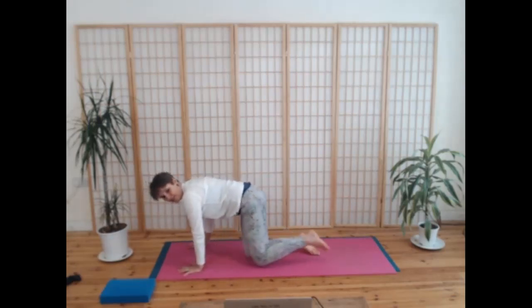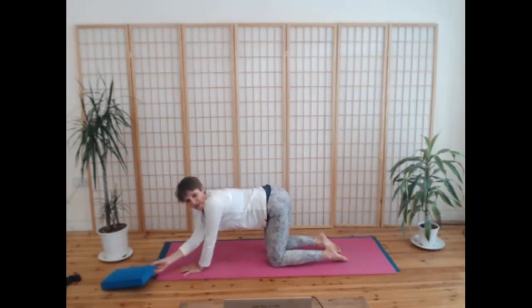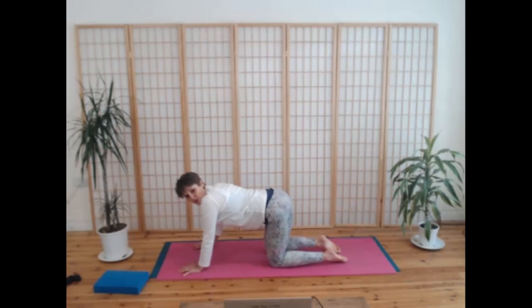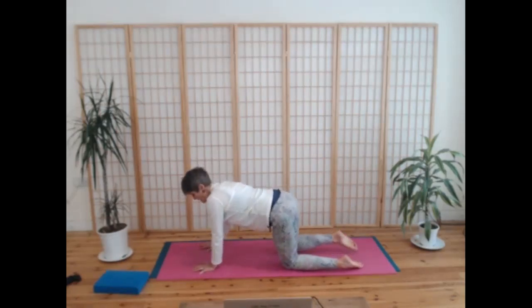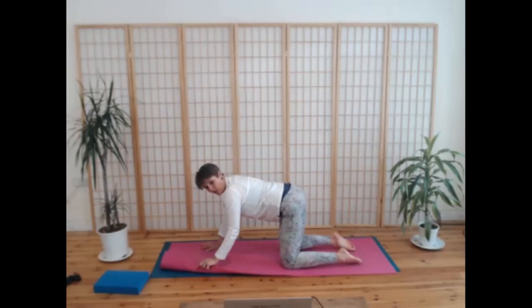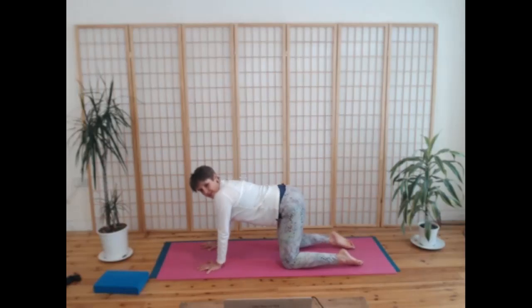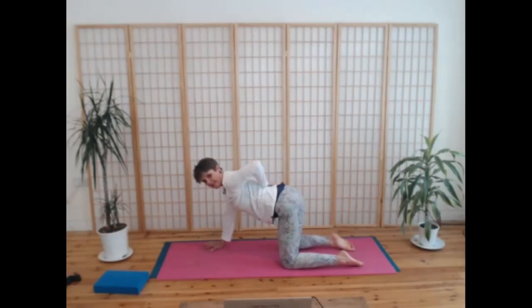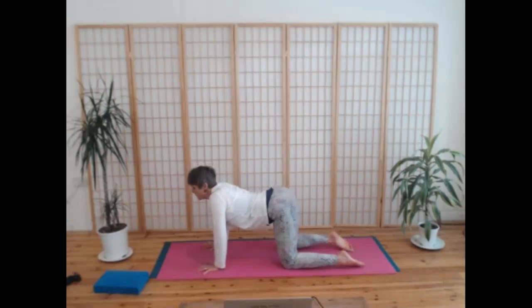Beautiful, and then if you'd like, come your way to join me in an all fours position. You're going to need a block or a blanket, because we're going to come into a squat shortly and some of you might need to take your heels onto that prop — otherwise you can roll your mat up to give you a bit of a lift for your heels. Now spreading your fingers, really finding that length in the spine. We'll come into some very simple cat-cow movements.